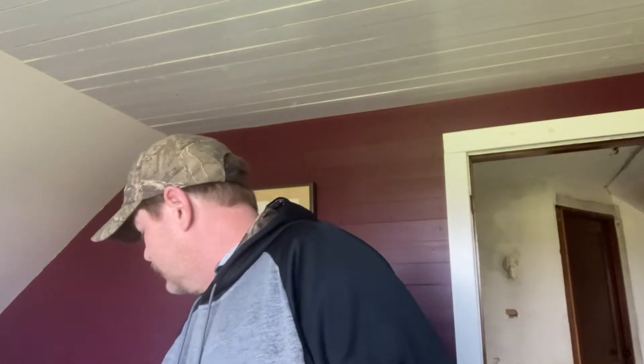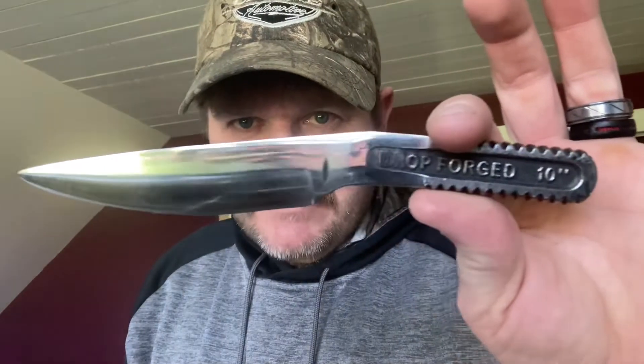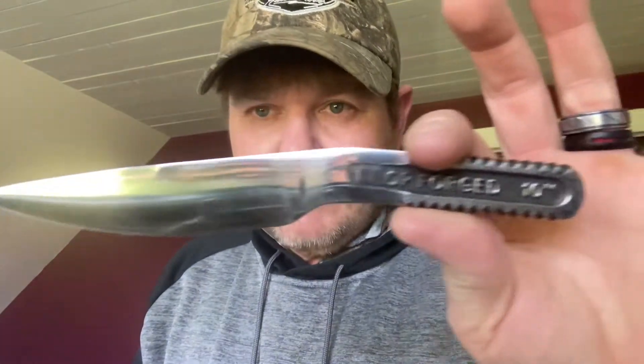Hey everybody, Ron T Sawyer. Got home, got some mail — actually got two of them, be opening them. My backyard custom knife Eddie made this out of a pipe wrench — this is actually the second one he made for me.